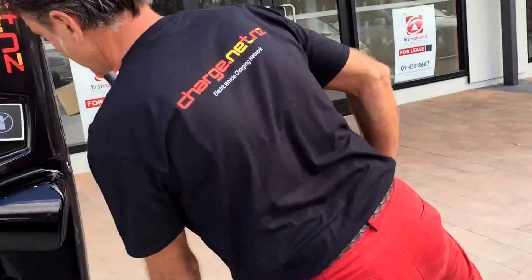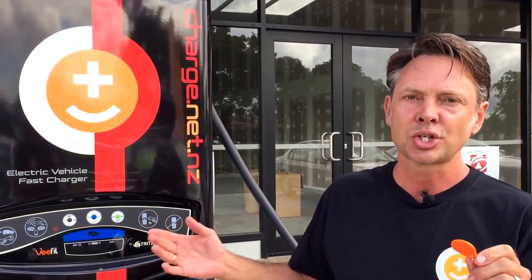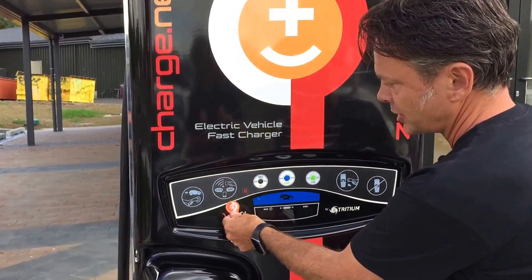The easiest way to get the machine going is to register on the charge.net website. They'll send you out RFID cards, which enable the machine and then charge your credit card for whatever power you've used. Simply swipe the card across the reader.